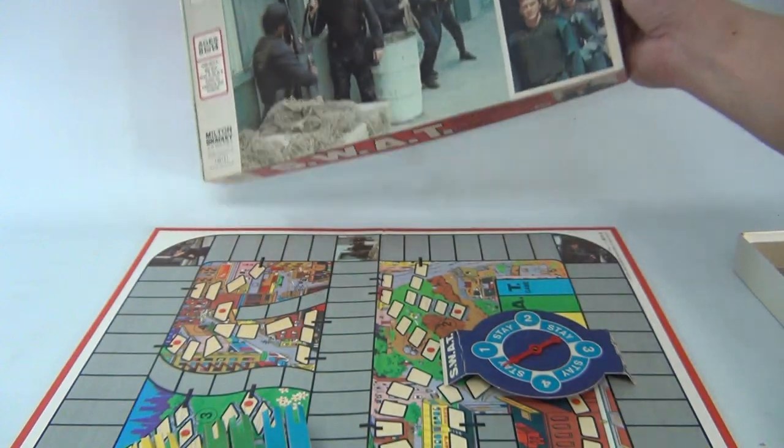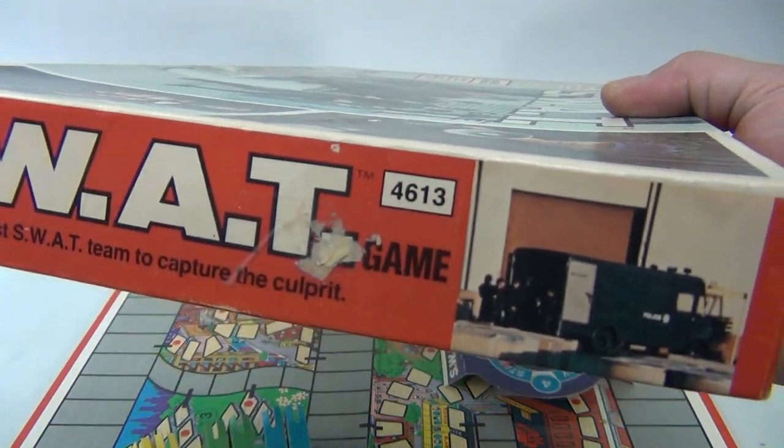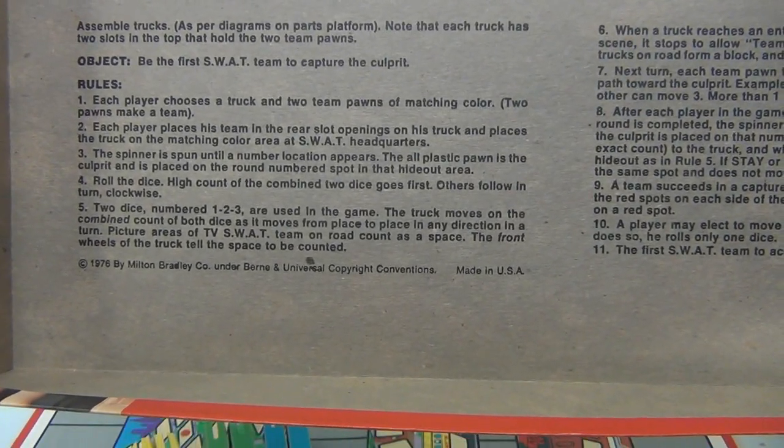The bottom has a torn corner and you can see it's pressed in spots. Instructions are underneath. I just noticed there's some sticker price residue there. SWAT — a game for two to four players. The object: be the first SWAT team to capture the culprit. Pretty neat.